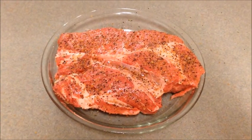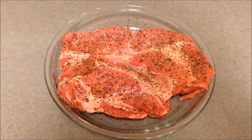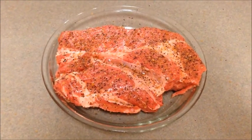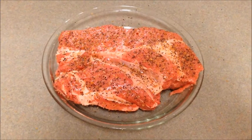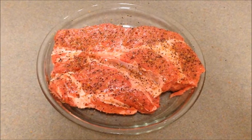Now for those of you with heart problems, you know what your salt intake has to be. You are putting salt on it — just because you won't taste it don't mean it's not there. So be careful with that. But a little disclaimer there. This is what our meat looks like. I'll show it to you again tomorrow when we get it put on the grill, and we'll go from there. Until then, we'll talk to you later.